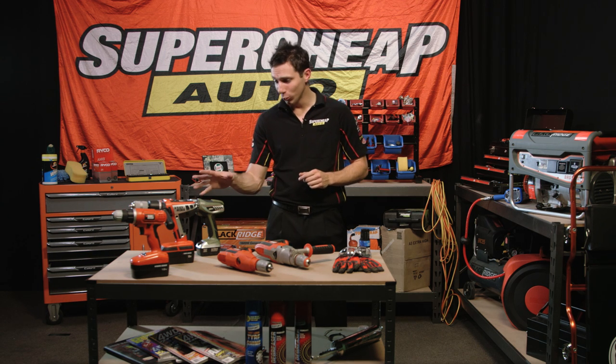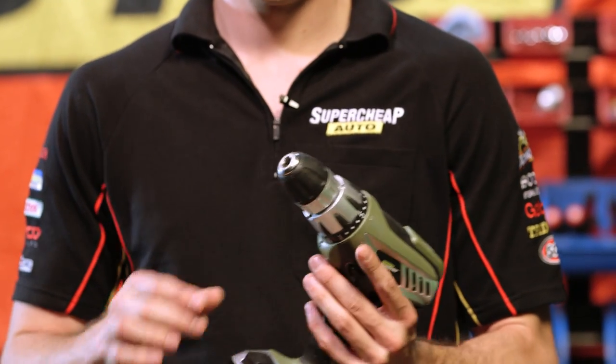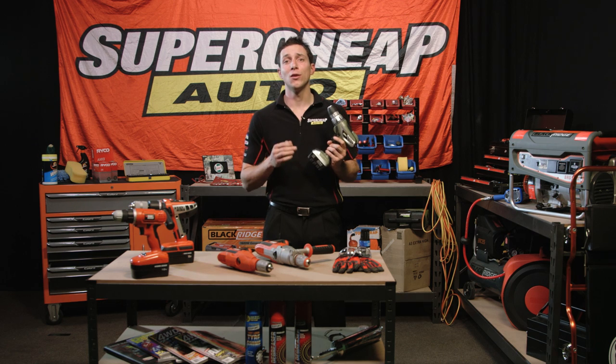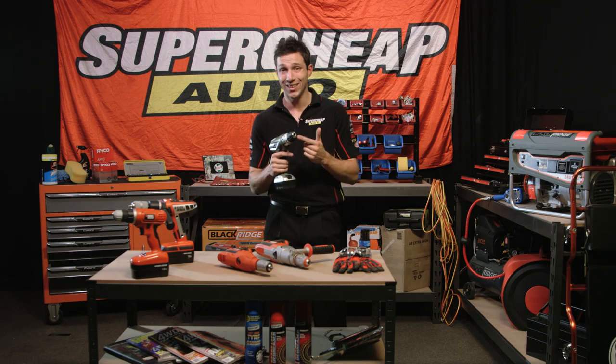Now, drills come in two types: cordless drills and corded drills. Cordless drills are classified by voltage — the higher the voltage, the more speed and torque available. Most models will also come with an adjustable torque setting and a keyless chuck.